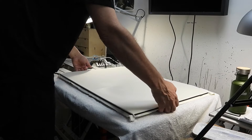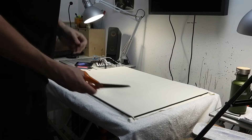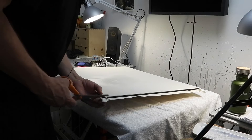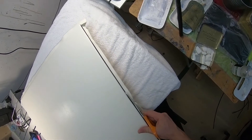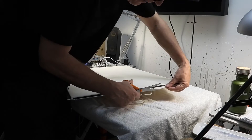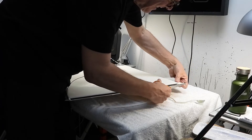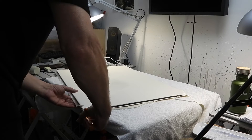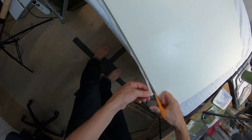What I do is, before it dries, I cut off the surplus. The reason for this is it just gets in the way, and it's actually very sharp when it hardens. You find you can't put it down properly on the table — it's very unwieldy.